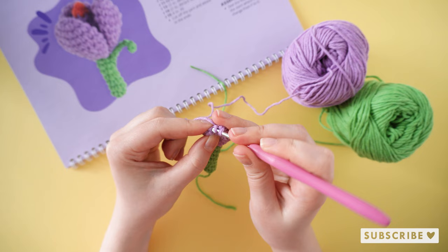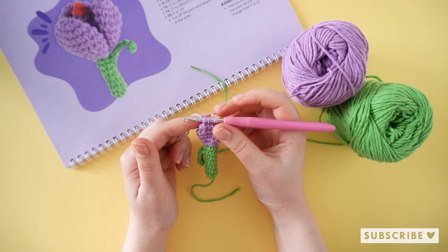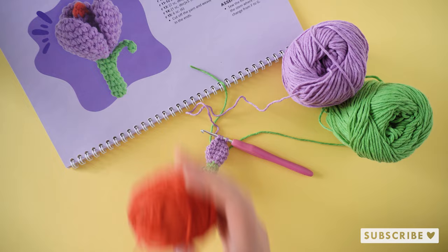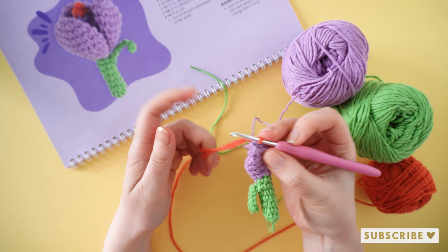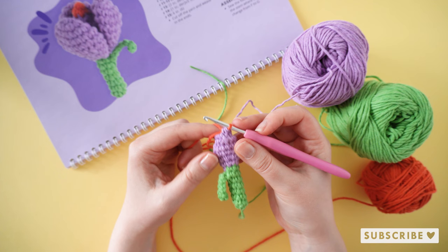Before you do the last step of the last decrease we are going to change colors. So instead of pulling through the purple yarn, we are going to pull through the orange yarn. And the final round: six single crochets, one single crochet in each stitch.